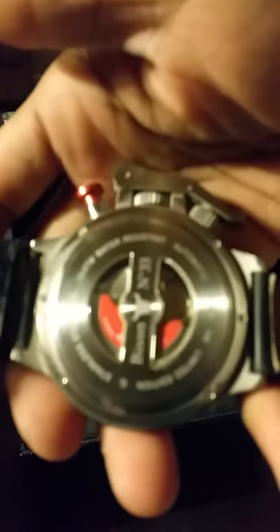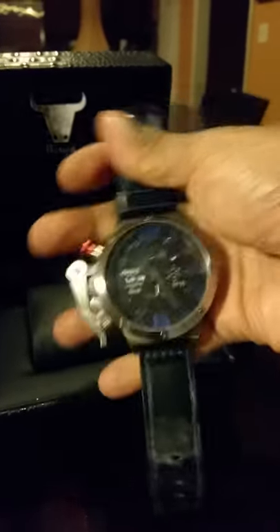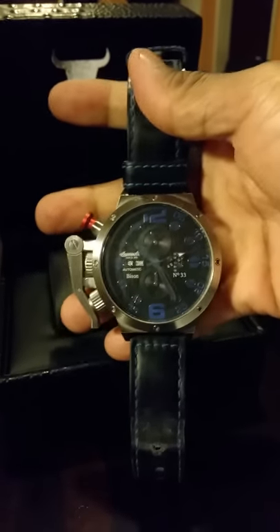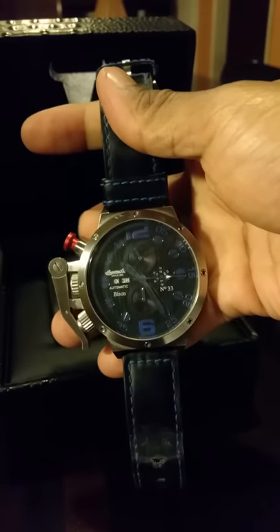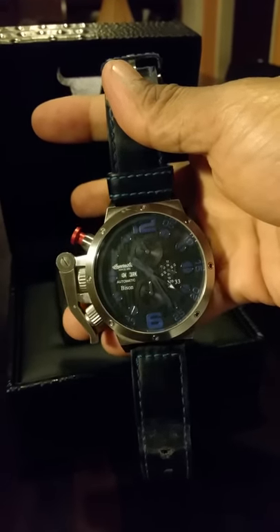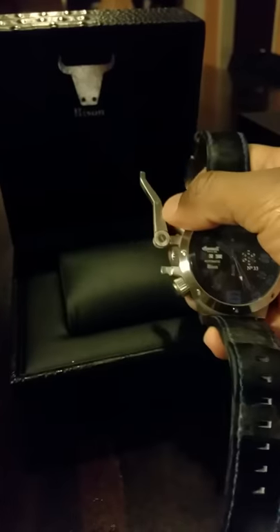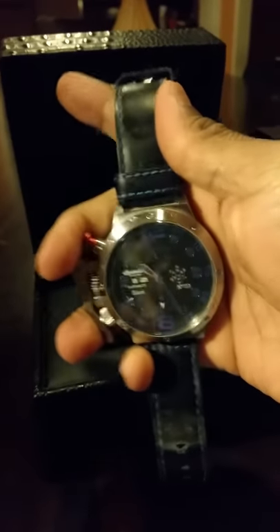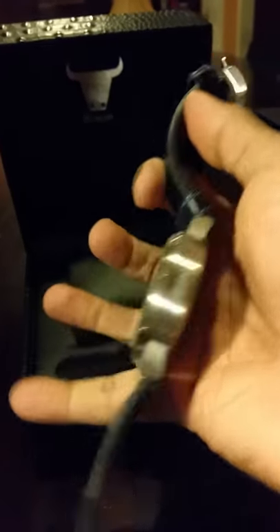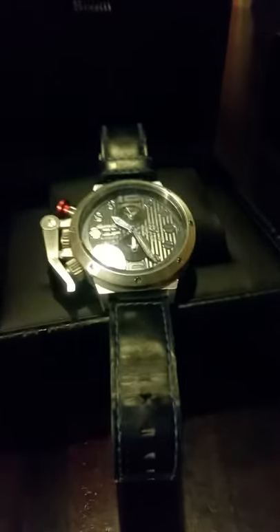You can see the rotor moving. It's an automatic movement, so as long as my body moves it winds. It has a 30-hour standby. It has the date, day, year, and month on here, as well as a 12/24-hour indicator. There's a little guard here which moves up so you can manipulate the watch, and it has a leather strap.